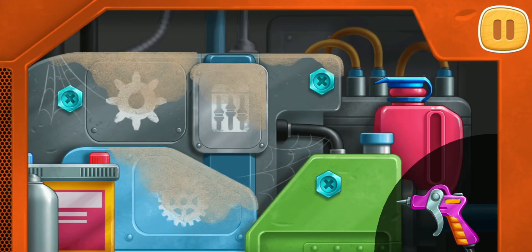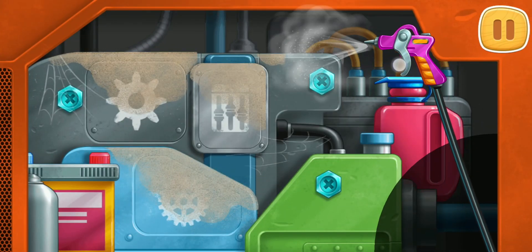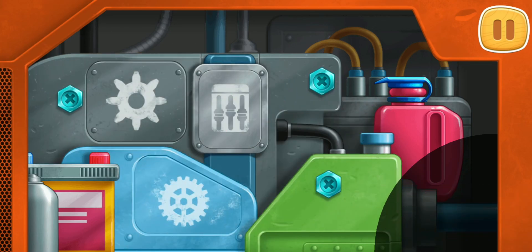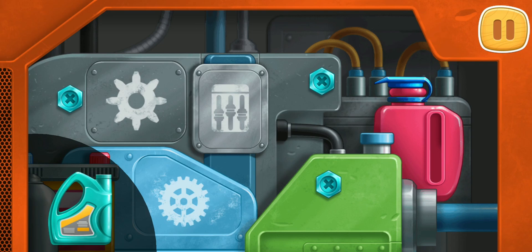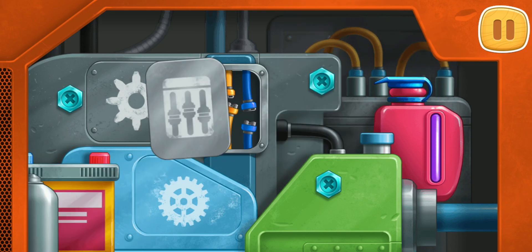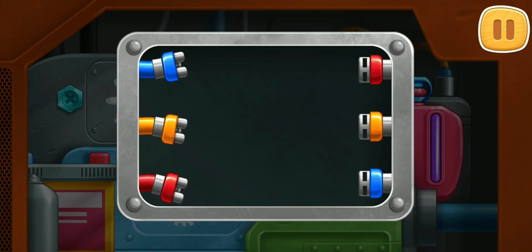We need to repair the engine. Clean the engine from dirt. Pour the coolant. Connect the wires of the same color.